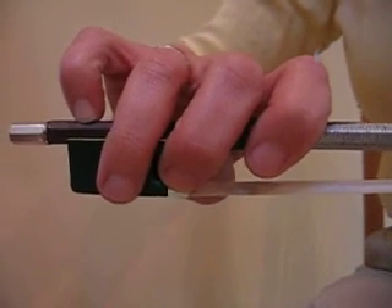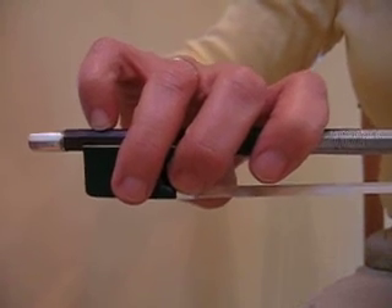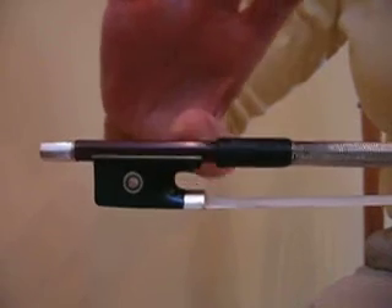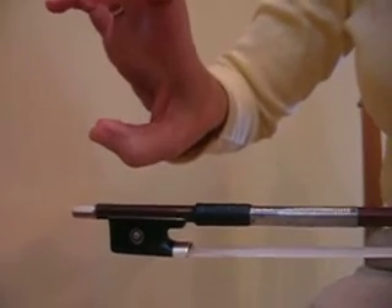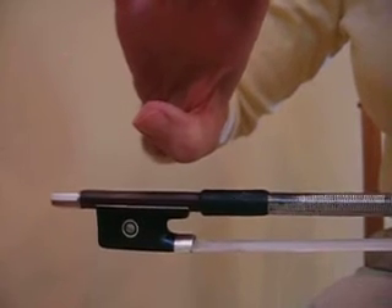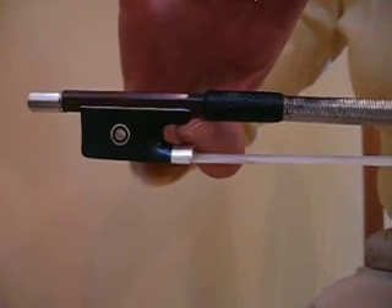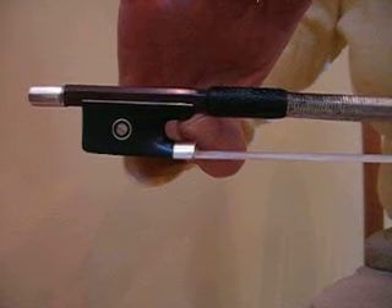Let's take a close examination of the bow hand here. We'll start with the thumb. It's under here and it's bent, at this angle, and I'm going to place it under the stick, touching partly the stick and partly the frog.